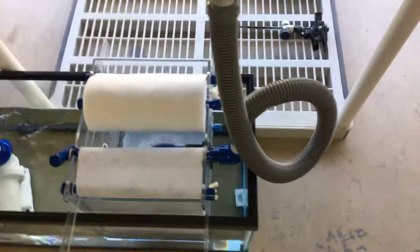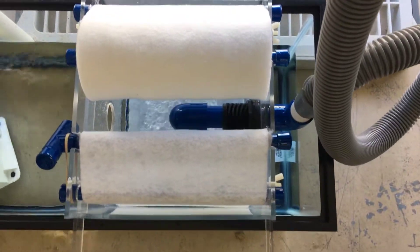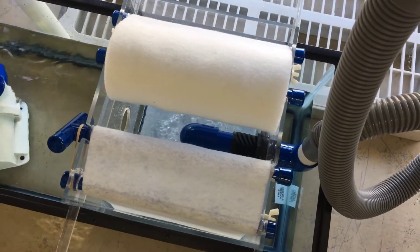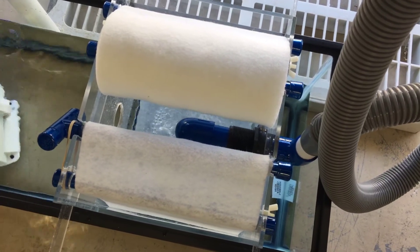Just giving you the idea of what this can do. Filter socks? No way. No way will I ever go back to a filter sock. Alright, we'll see you later — hopefully at Reef-a-Palooza in Orlando. See ya!